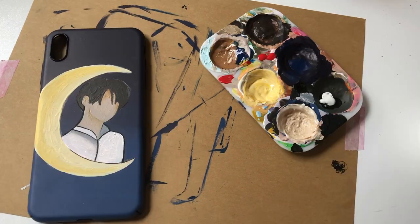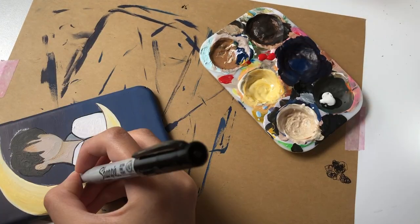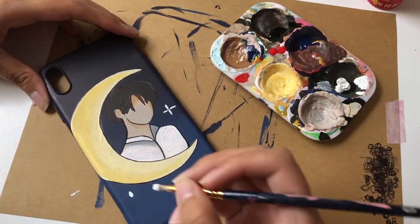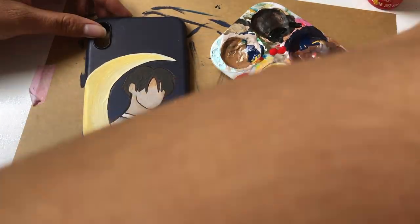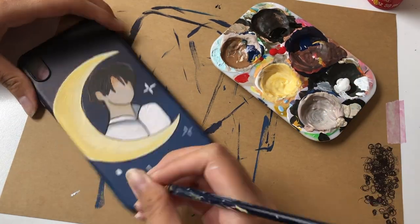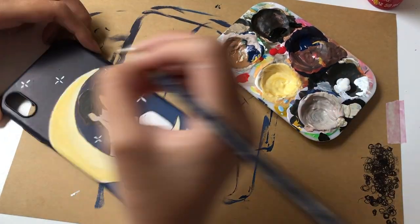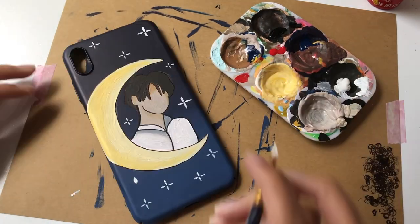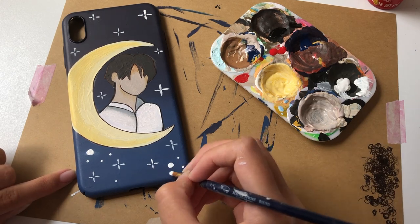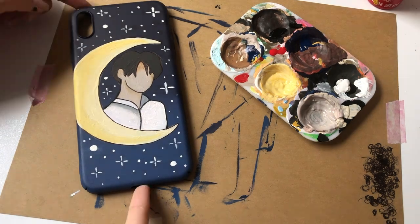For all of these phone cases we have a recurring theme — adding stars and dots. There's a whole bunch of empty space and stars and little cute dots fill it perfectly. I feel like it makes the phone cases look ten times cuter and adds some pizzazz. You can add whatever you want in the background, but this is what I'm choosing to cover the space and make it more aesthetically pleasing.